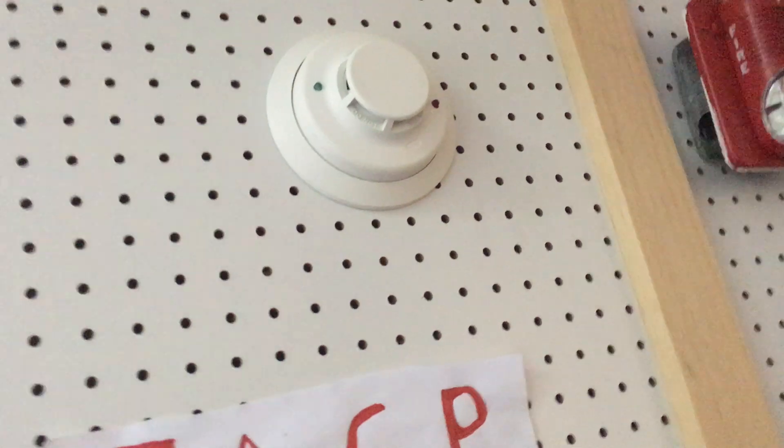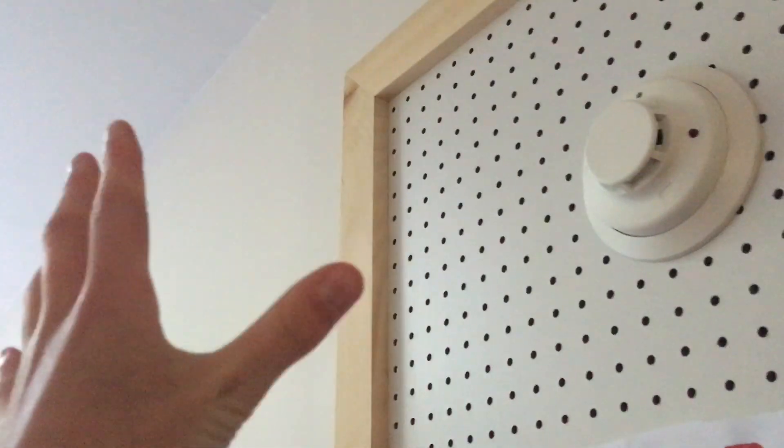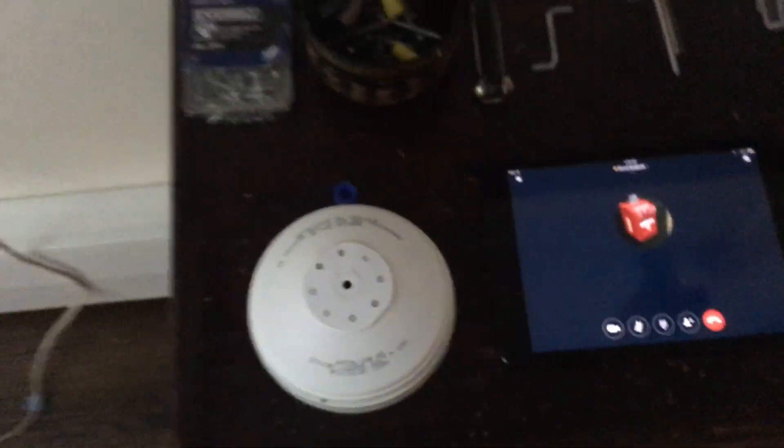I got an Edwards heat detector and I tested it with a blow dryer. He told me to put it kind of far so it doesn't permanently activate — and that's what happened. It permanently activated. Look at this, guys — look at this broken mess right here. Surprise, surprise: broken Edwards heat detector.